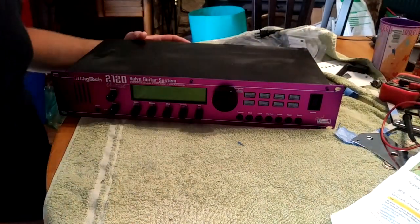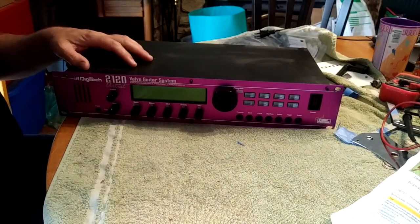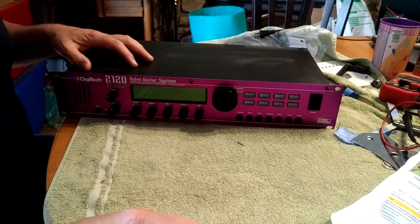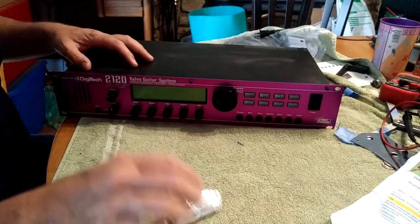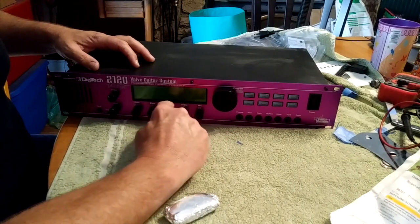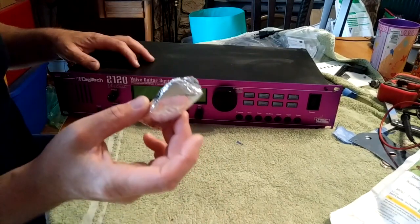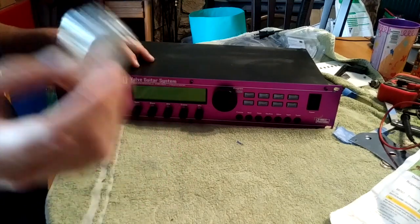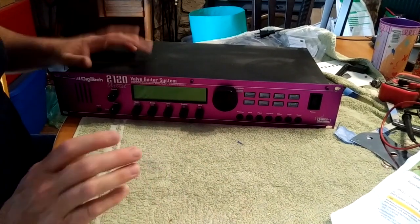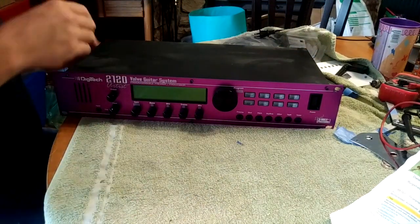This video is going to show you how to upgrade the chip in your Digitech 2120 or your Digitech 2112. I ordered a new chip. When you power it on it'll show you which version you have. Right now I have 2.01 and the new one is 2.30. This is the latest and last version. You get some cool extra stuff — some Jimi Hendrix effects — and there might be some bugs it fixes.